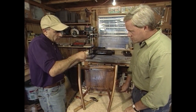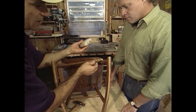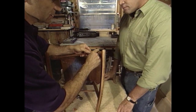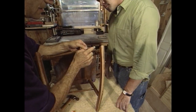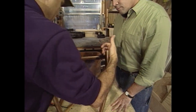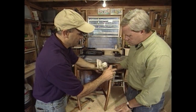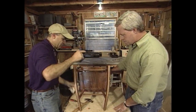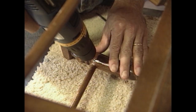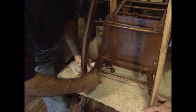Then take some carpenter's glue, put plenty on the end of the rung and a little in the hole, and just smear it around. Push the rung back in and pull it together. Now, this chair fits pretty tightly so we don't need to clamp it. But here's the real trick: before putting any glue in, I drilled a small diameter hole — you might not even be able to see it — right in here.